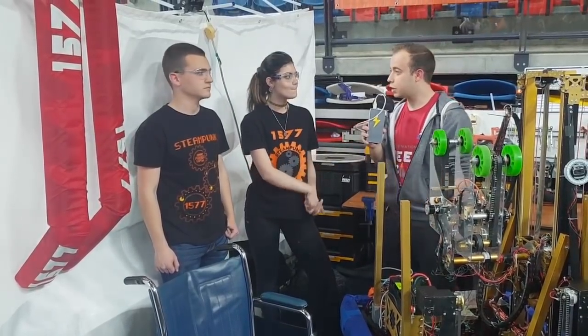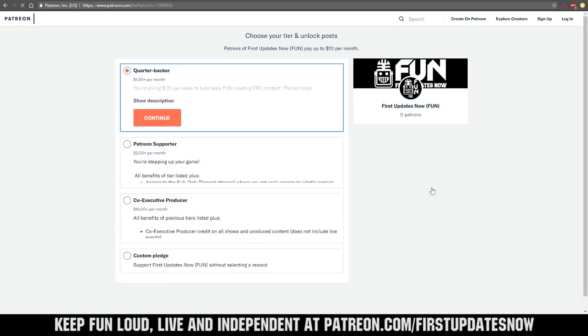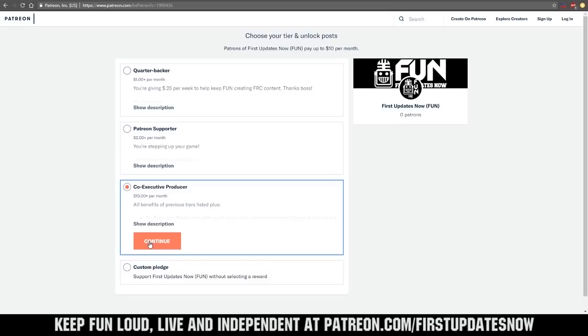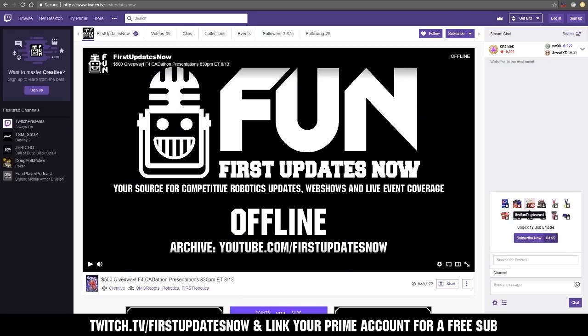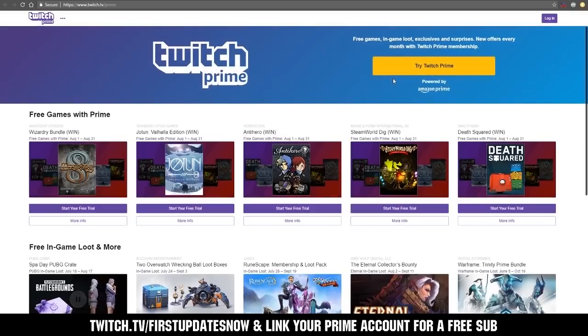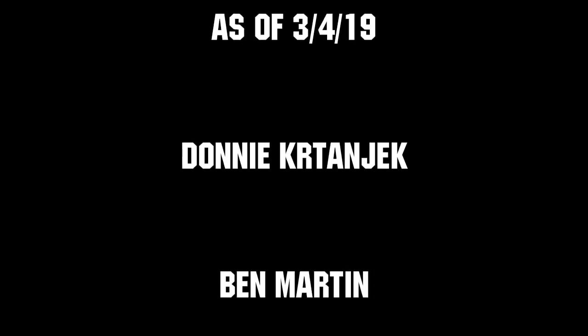Thank you very much. Good luck at the competitions. We need your help to keep FUN loud, live and independent. Help us by visiting our Patreon to pledge your support at patreon.com/firstupdatesnow. You can also support FUN live on Twitch for a few bucks a month or by linking your Prime account for free and clicking subscribe. Thank you to all of our co-executive producers keeping FUN loud, live and independent.